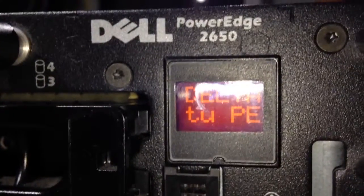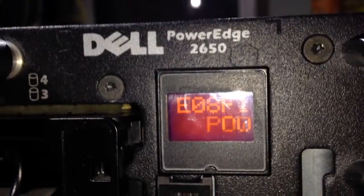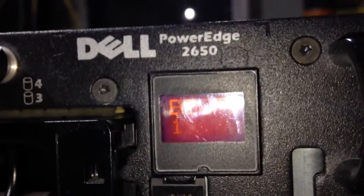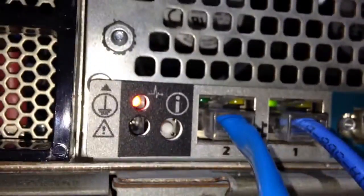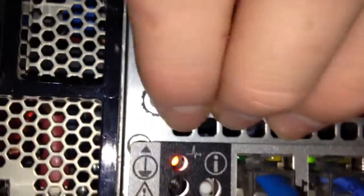It will scroll through the custom message and then show 'Power PS1' — basically telling me power supply one is not working. The light at the back also flashes orange when there's an error. When I plug the power supply back in, that light will eventually rectify and go blue. You can probably hear the fans — they cool the system quite well. There we go, now it's blue.